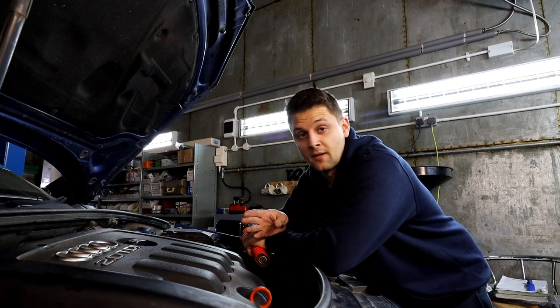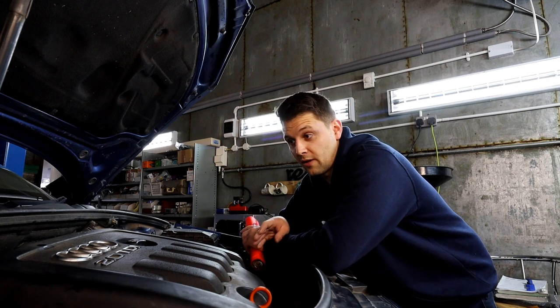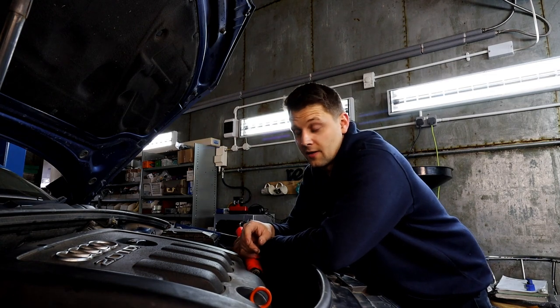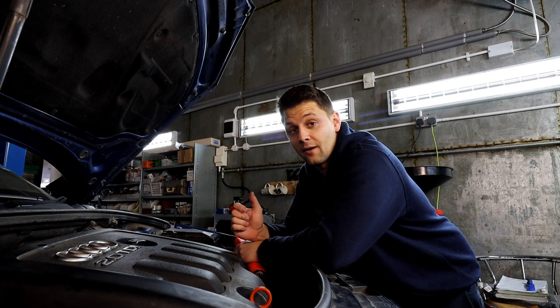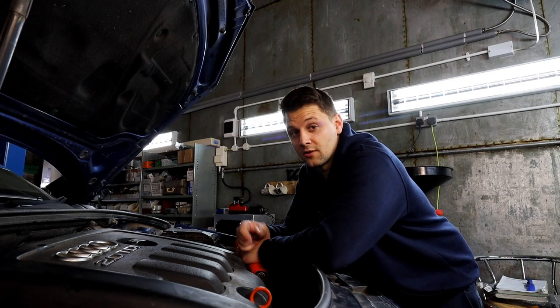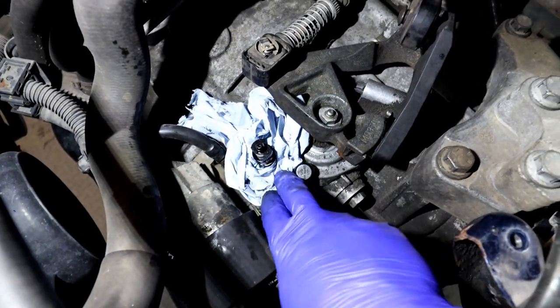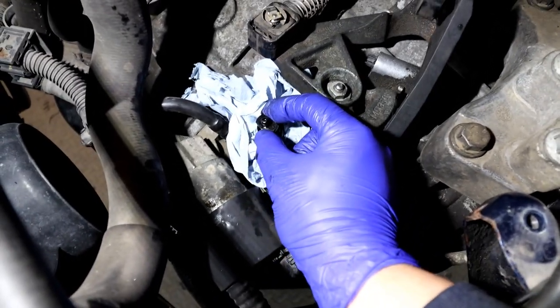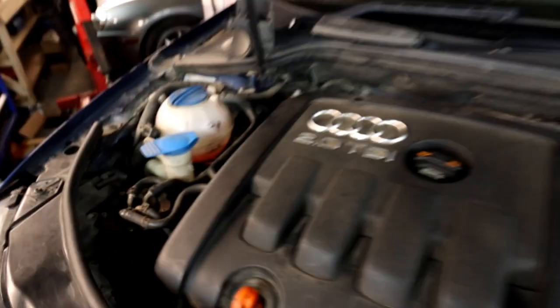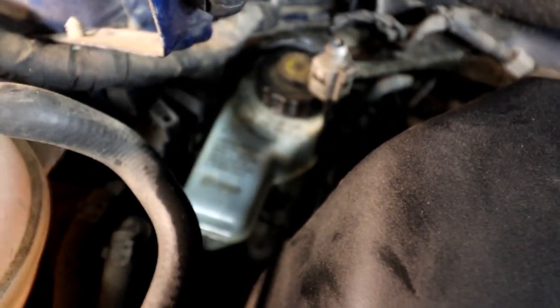You will need brake fluid to top up your reservoir. If that's something you're interested in, please subscribe, give us a like, and comment below. To bleed the clutch once it's all plugged in and the clip is on, put a bit of paper around there — and this is the bleeder. Make sure your brake fluid reservoir has plenty of brake fluid in it.